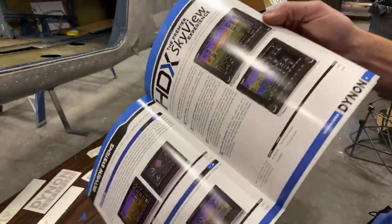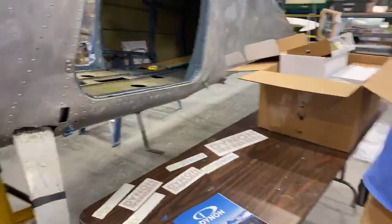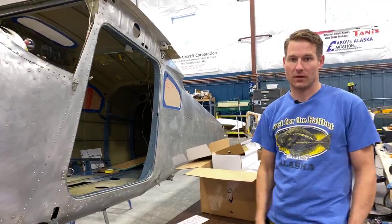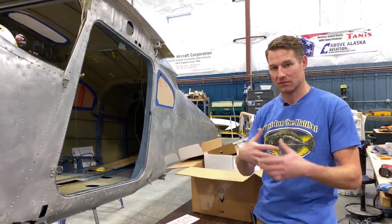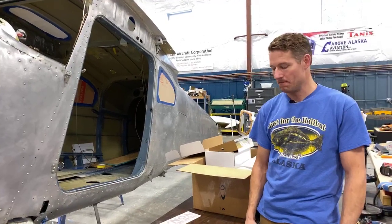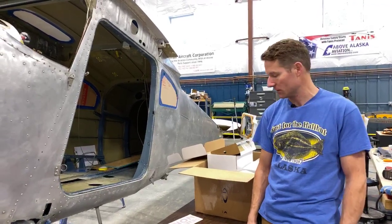If the winner wants, they can purchase an upgrade module from Dynon that makes the entire panel IFR capable — which is really cool. All it takes is plugging that box in and then everything is IFR. That's an external or hidden mount in the avionics compartment, so you don't have to cut a hole in the panel.